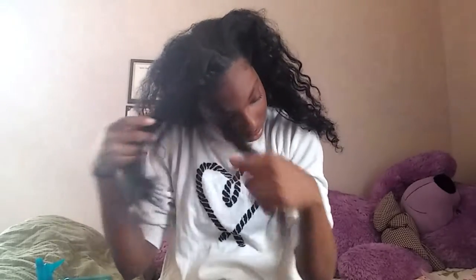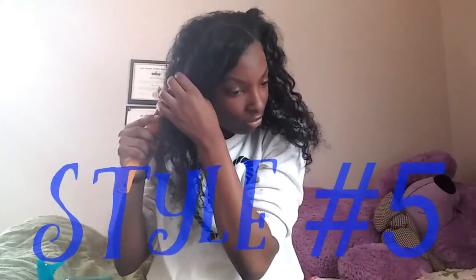Last but not least, style number five. Taking down my hair — looking like an exotic mermaid! Sorry my voice sounds funny — I'm getting over a cold; this Jersey weather has me all messed up, hot one day and snowing the next. I'm taking down the flat twist, then separating my hair with my comb to make sure I have two nice neat parts going to each side.